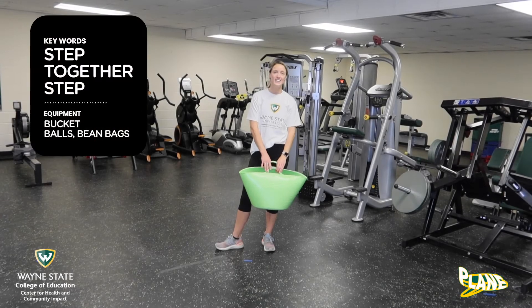Hey guys, Coach Chandler here. This week we are working on galloping. We are going to play the game Rodeo Roundup.